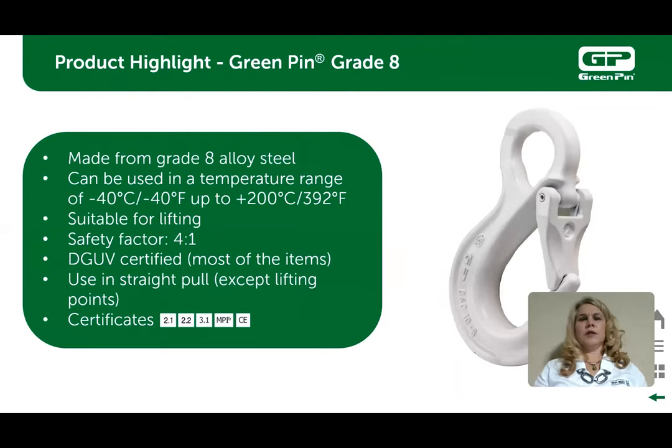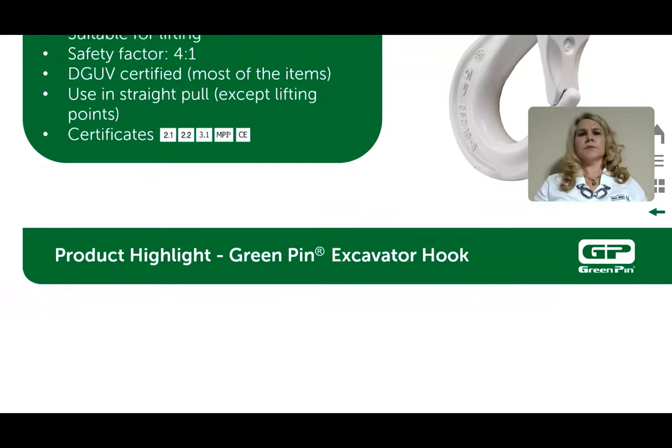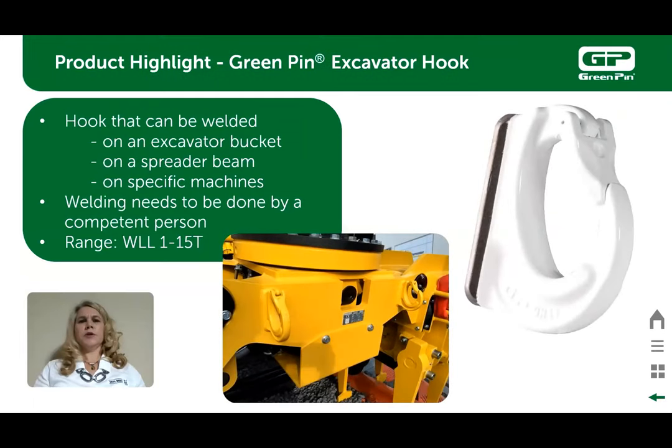The green pin grade 8 slip hooks with forged latch are used in manufacturing chain and wire rope assemblies using a welded or mechanical coupling link. These have a 4 to 1 design factor and can be used in very cold to very high temperatures. The green pin grade 8 excavator hook is used in applications where welding is necessary by a competent individual to secure the hook to a specific machine or beam. These come in working load limits from 1 ton to 15 ton.